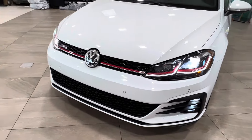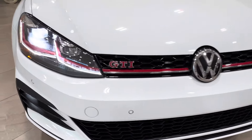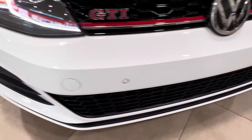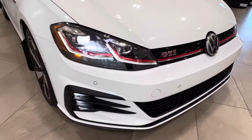Up front you've got your LED headlights, custom-oriented running lights, and fog lights down below. You've got that red highlighting that runs the whole way through the front end. All the way across the front you also have your front parking sensors, and then you have your little GTI badge on the left-hand corner.